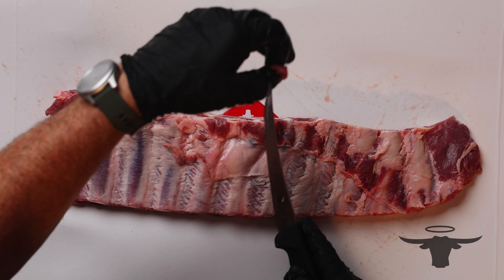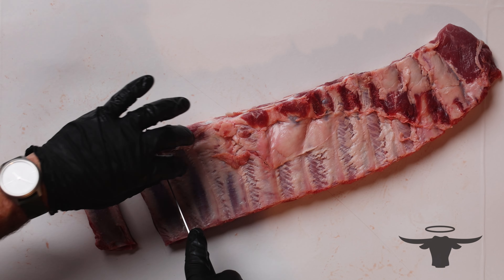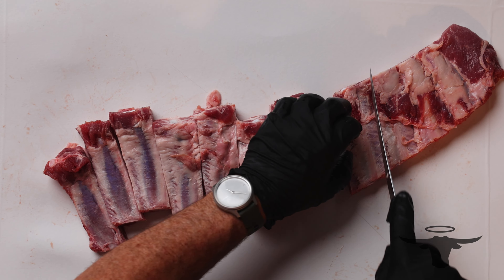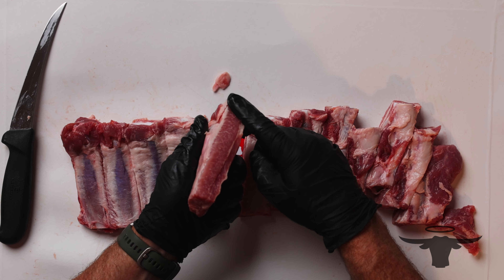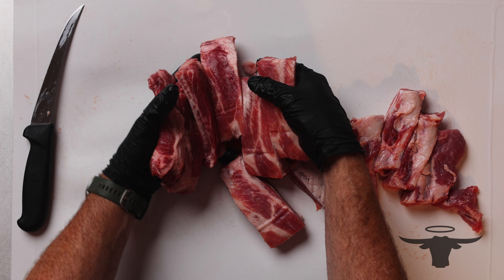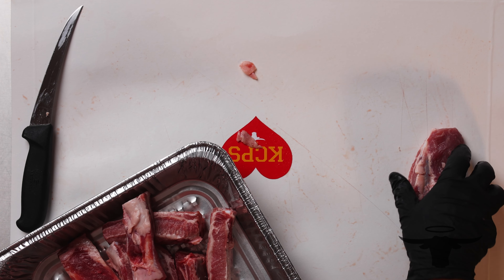Now we're going to take these and cut these into individual ribs. This is just going to give us great surface area to get that nice sticky sauce tacked up and get all that flavor and caramelization on each rib. You'll notice on these ribs — look at how beautiful that meat is, it's thick, you've got great marbling in there. The Prairie Fresh Naturals really are just an amazing rib. We're going to go ahead and set these into a pan.